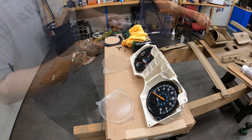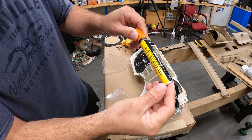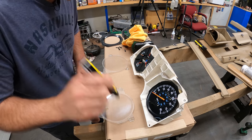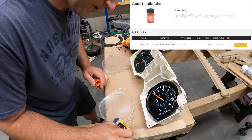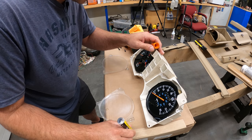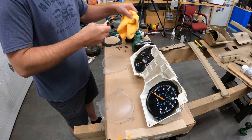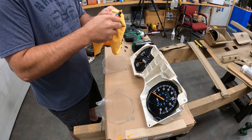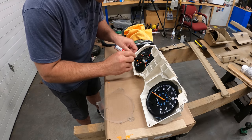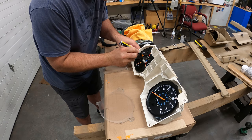Let's get our orange paint. They make specific paint for this but I just picked up an extra-large orange paint marker — something you'd use to write on implements. It's what I could find on Amazon in a reasonable amount of time. When I was at LMC Truck they had a specific bottle of paint for gauges and I almost bought it, but I already had this coming so I thought I'd give it a shot — both about nine bucks or so.